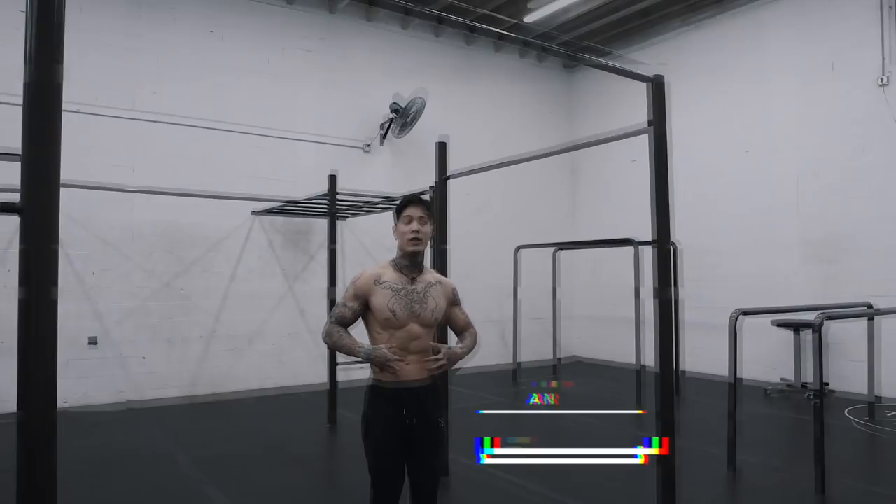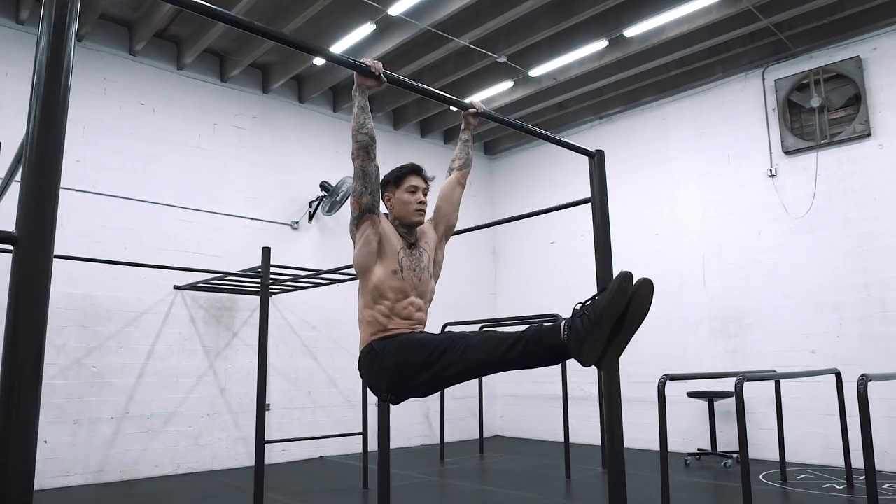The next move I want to show you is an L-sit. This one should be very familiar to you. You want to lift from your core — hands up, no movement, 90 degrees, not anywhere lower or higher.